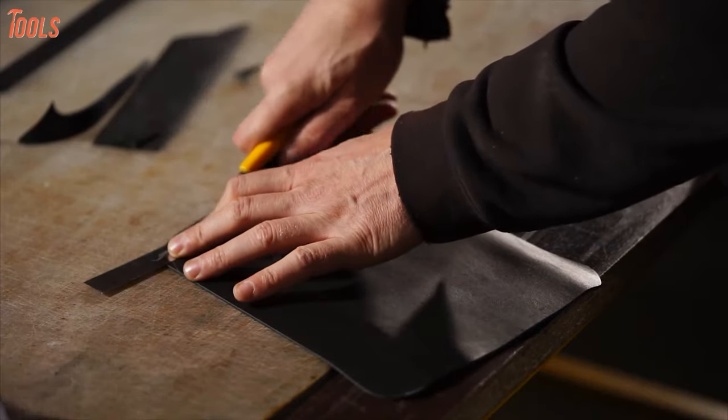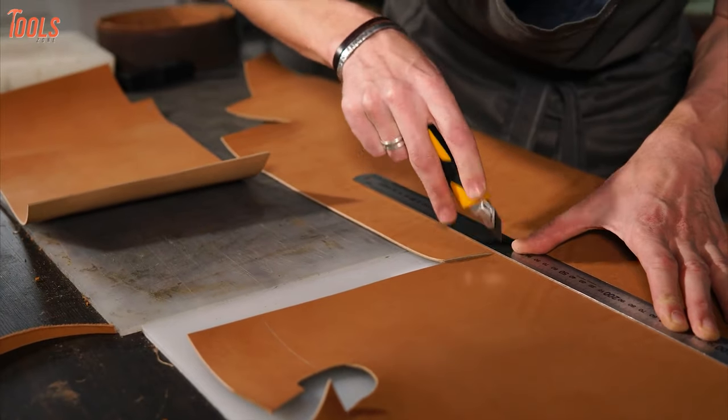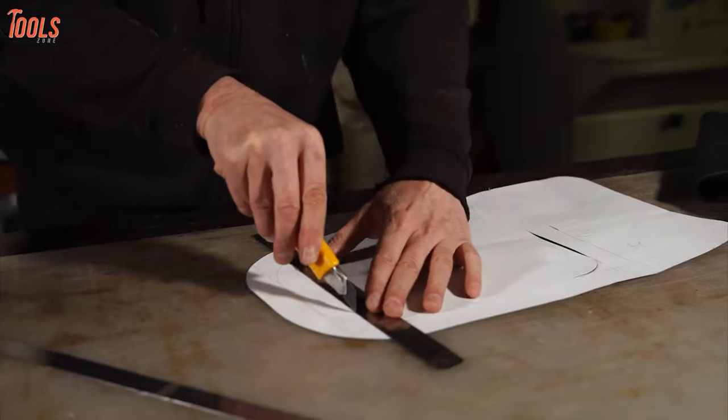It's all fun and games until something is stuck, off-kilter, or just plain broken. Since most of us don't really travel with a fully equipped toolbox, reach for the next best thing — the utility knife.